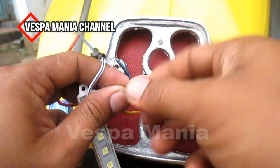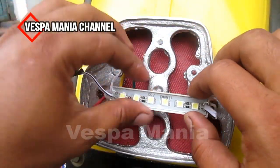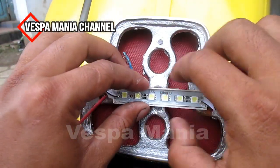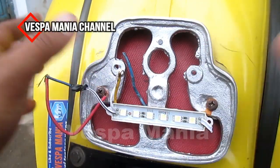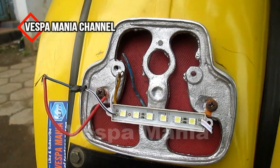Ini untuk lampu belakang atau lampu kotanya. Kalau nggak pakai lampu rem, kita cuma gunakan lampu belakang atau lampu kotanya. Kita coba kita tengok. (This is for the tail light or city light. If we're not using the brake light, we only use the tail/city light. Let's try and see.)